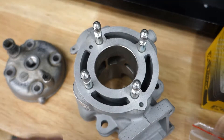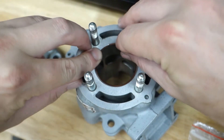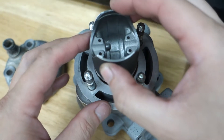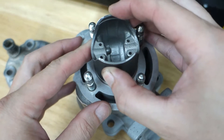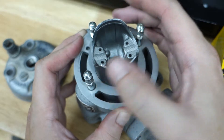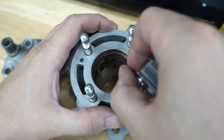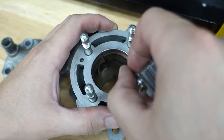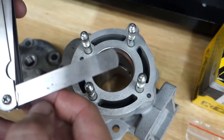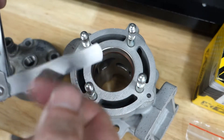First things first, I'm just gonna check the ring gap on our new rings. Put them down into the bore, take our piston and just press them down evenly, and then we measure the gap. The 0.18 millimeter feeler gauge is just barely getting squeezed by them. The gap tolerances are anywhere between 0.15 millimeters and 0.35 millimeters, so we are pretty much dead center.